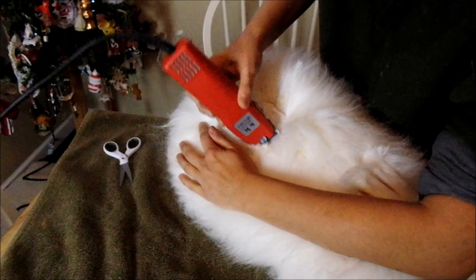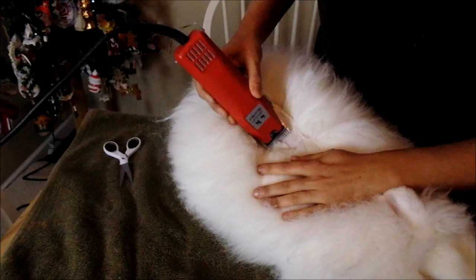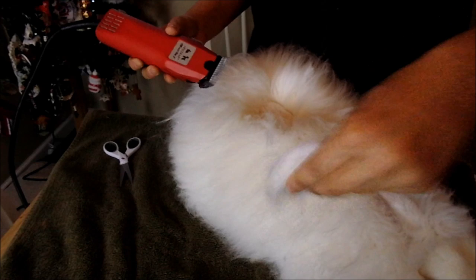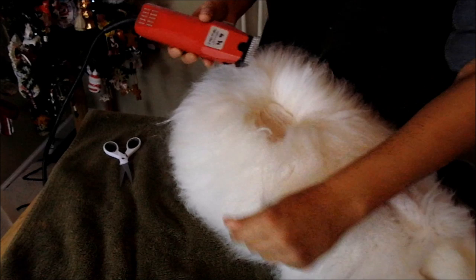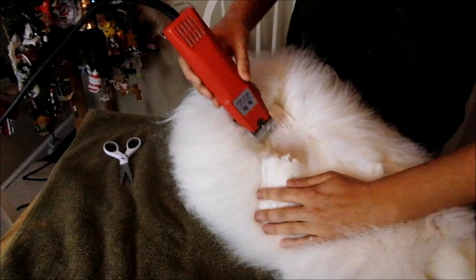If there's any second cuts, which will happen, try to separate them out. An easy way to do this is take the clipped wool — here's an example of second cuts — shake it, and it comes off. Obviously, don't shake it on the rabbit. Another way to avoid second cuts is to cut bigger sections at a time.